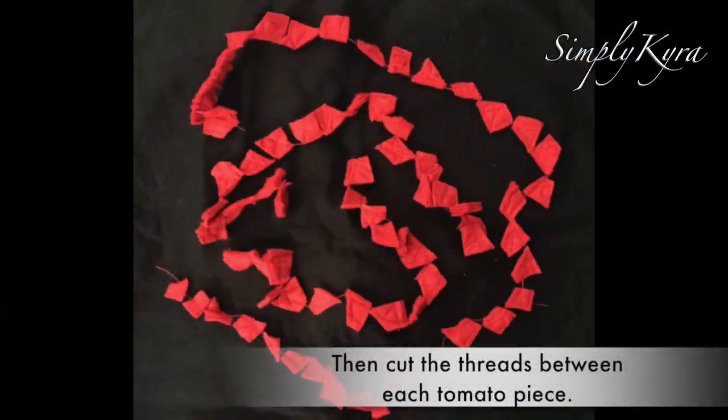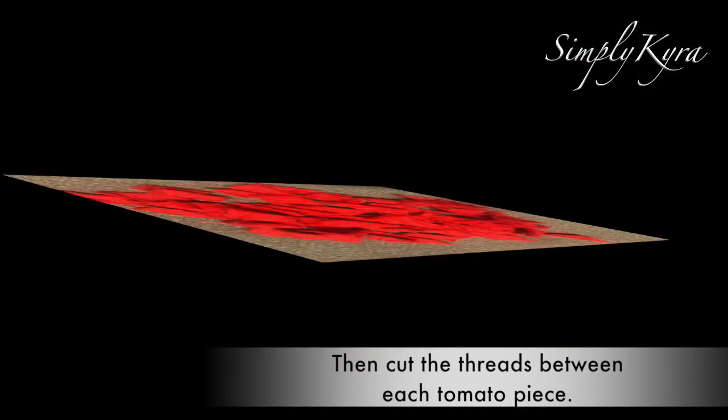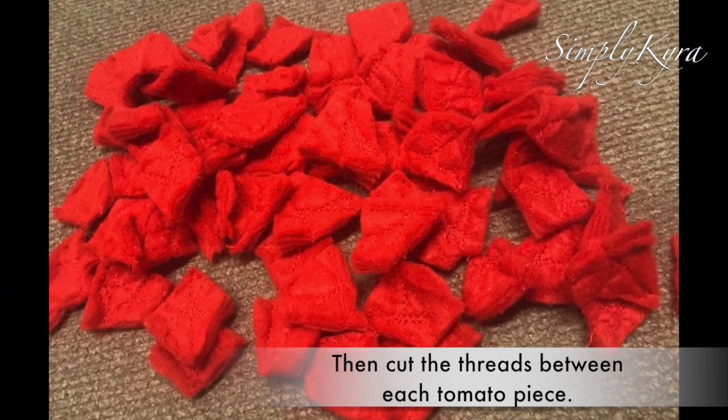Then I cut the threads between each tomato piece so they weren't on a string anymore, and I had my finished diced tomatoes.